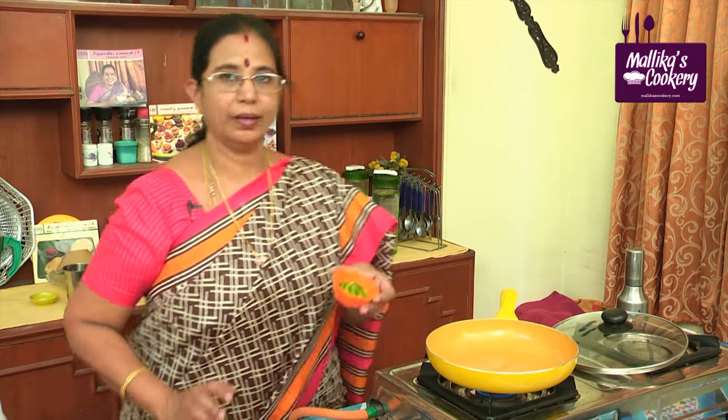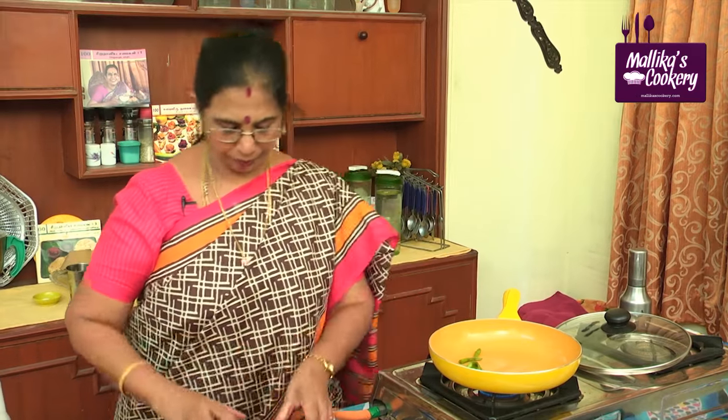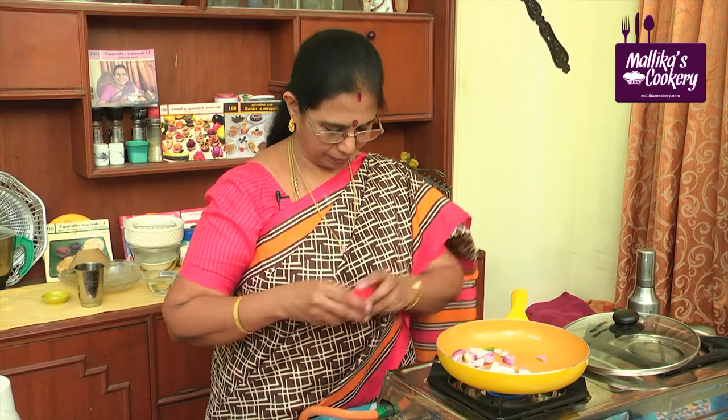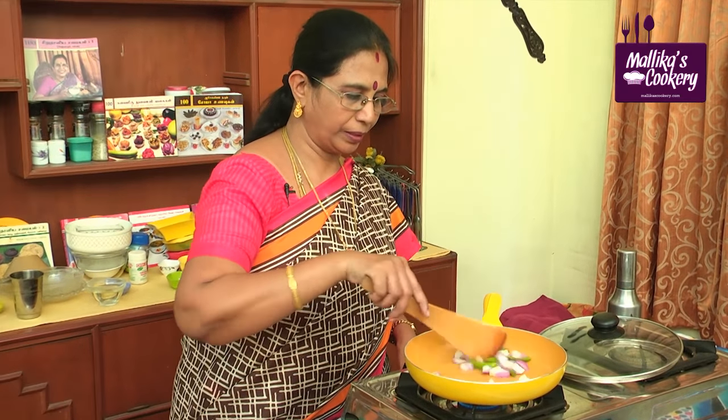You have to fry slit green chillies — always if you add them whole, they will splutter. Add onions and fry both together for 1 to 2 minutes.